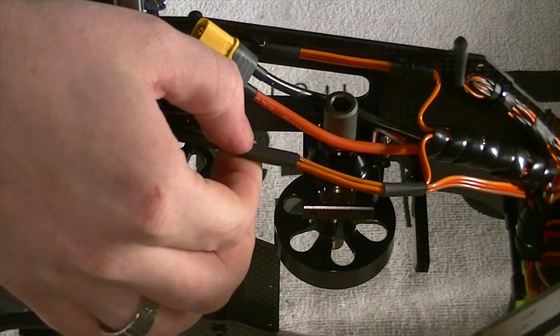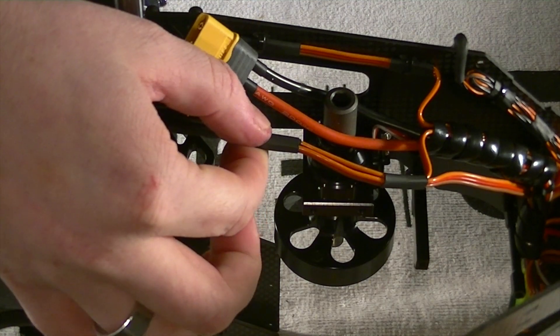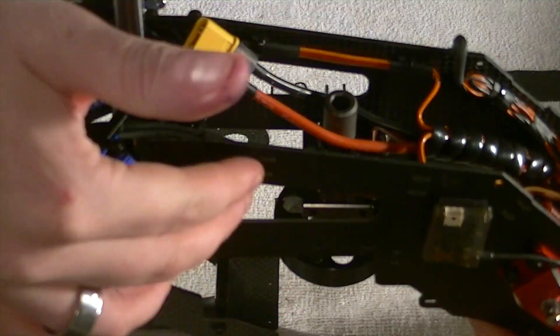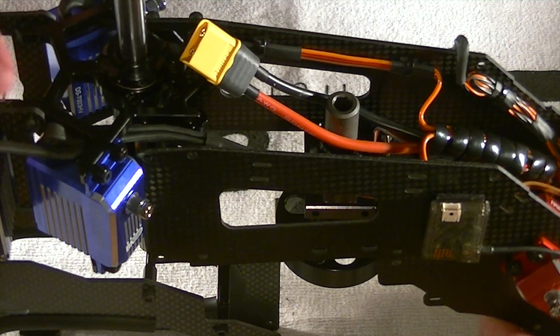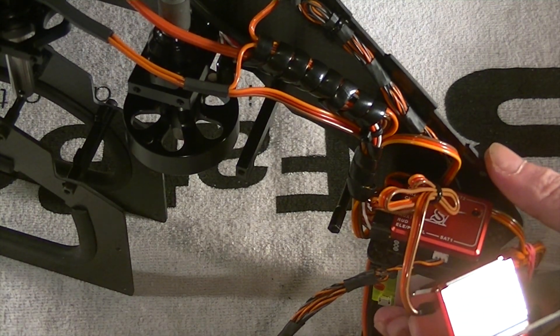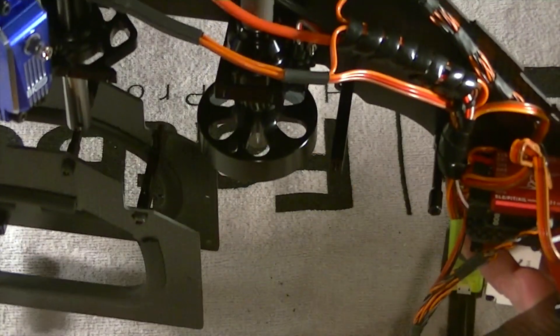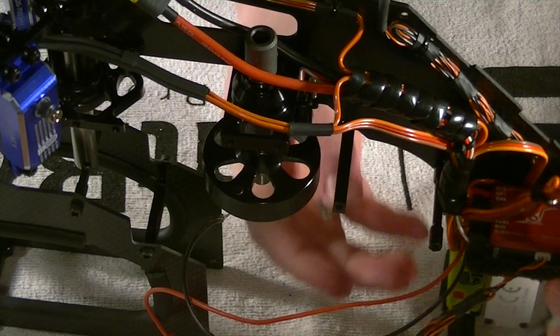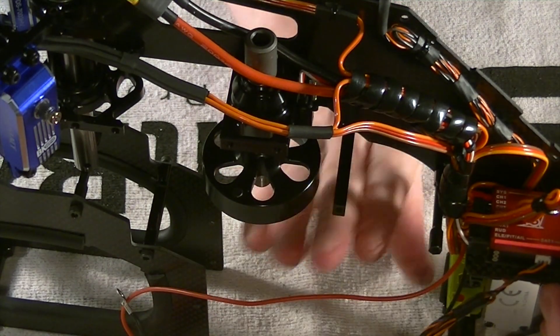So once I close up the frame on this side — this side actually has two servos, whereas this side just has the one — I'll fasten down my zip ties there. I'm a Spectrum user and I'm using the Spirit 2 for this particular build. So I've got my dual satellites. This was a cool little method that I used as well — I've got my satellite cables on both sides.